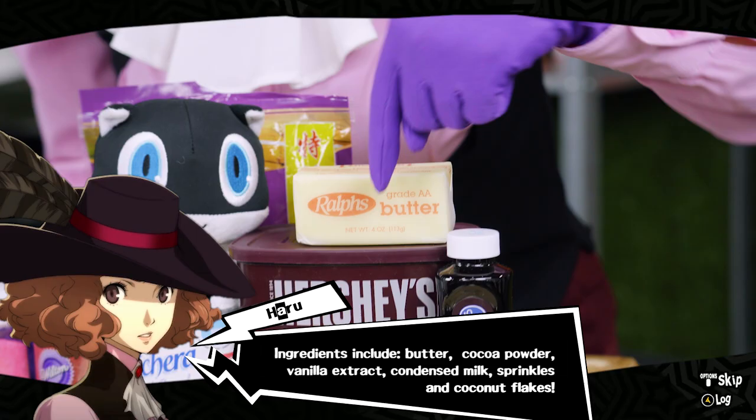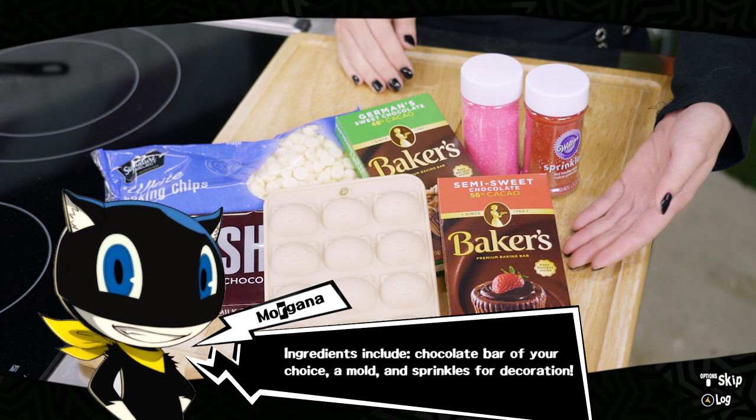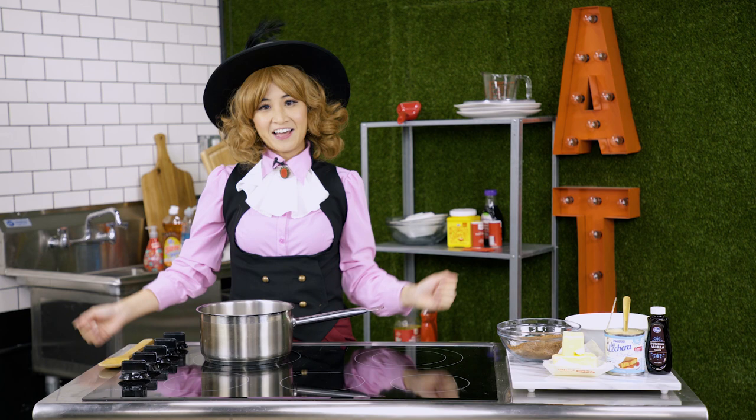Here are the ingredients for the homemade chocolate. We'll be working with butter, cocoa powder, vanilla extract, condensed milk, and for our decorations, we'll be using sprinkles and coconut flakes. An alternative method to making homemade chocolates is using a chocolate bar of your choice, a mold, and sprinkles for decoration.